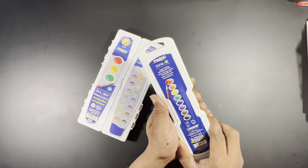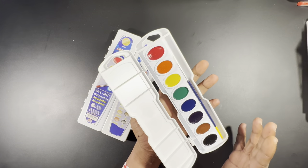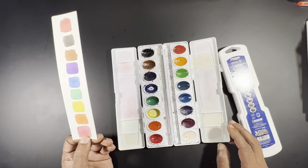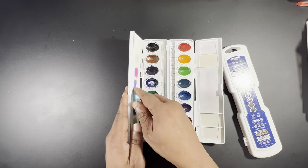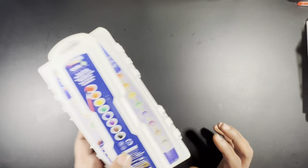This is an 8-count semi-moist watercolor oval set, and it's actually a really nice paint for being student grade. I also have a 16-count oval semi-moist set that I got years ago when I was in design school. Prang is a really decent student, kids, school-grade paint. I would definitely give it to my kids and suggest it for any teacher or parent with kids interested in watercolor — it's a really nice brand.